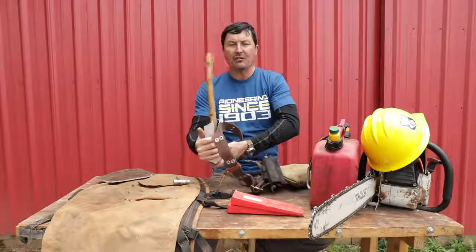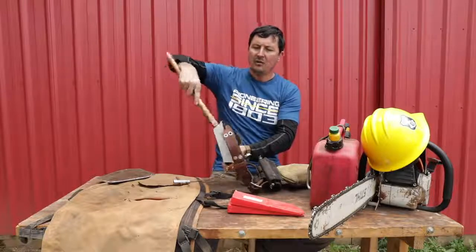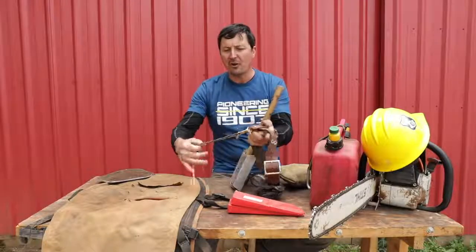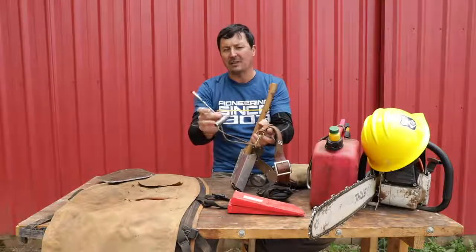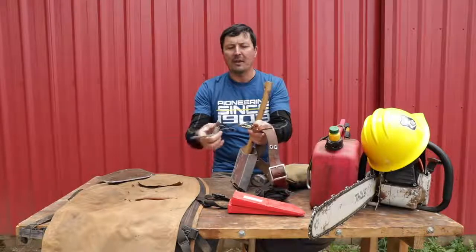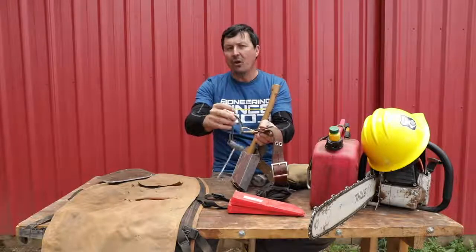The nice thing about the scabbard is that if you're right-handed, it sits right off your right hip. You can reach around, grab it, use it, drop it back in, and it never comes out — I've never had it come out. Also tethered on here is a scrunch tool — the chainsaw tool for tightening the chain and removing the spark plug. I drill a hole in it, wrap a piece of paracord around that, and hook it to the leather deal on the belt. You'll lose these if you don't have them tethered, and you need it all the time.